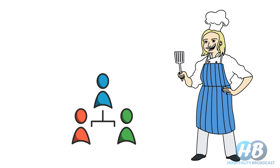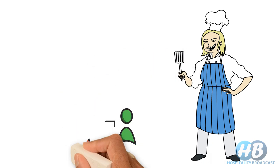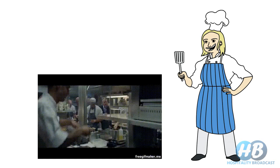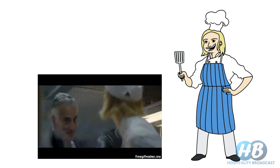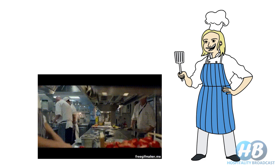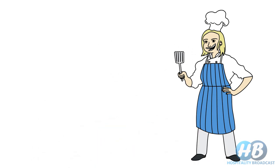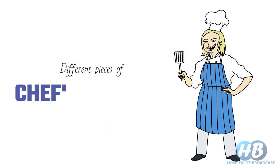Similarly, a chef's uniform is provided to a chef not only to give him a professional look but also to protect him, as they all work in a potentially dangerous environment with a lot of sophisticated machinery and tools. So each piece of chef's uniform is important. In this video, we will cover the different pieces of chef's uniform.